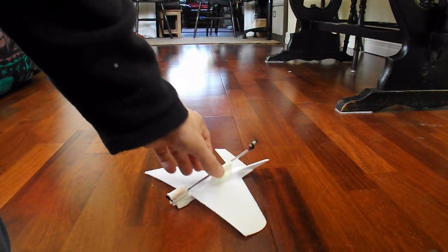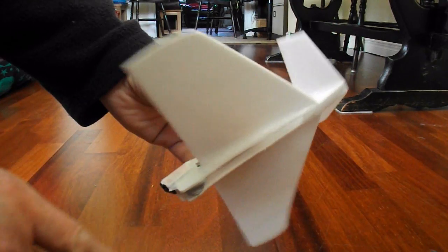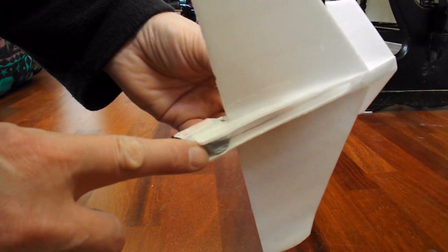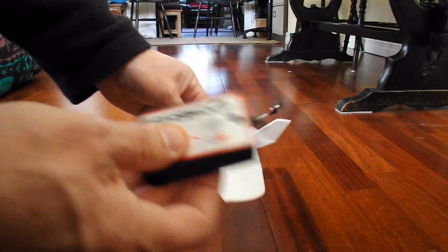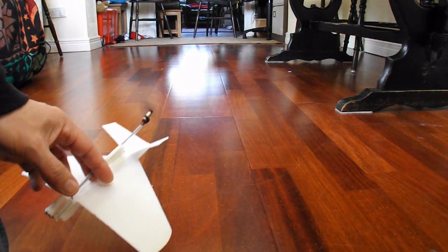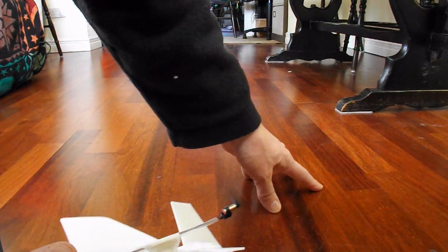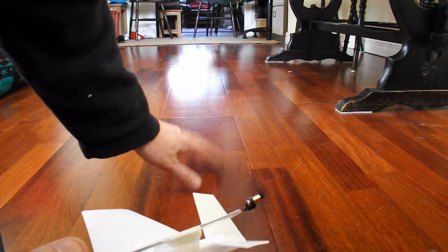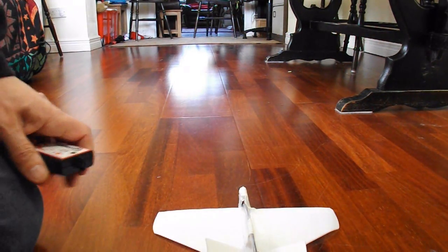A few modifications. I've trimmed the fuselage away as much as I dare to make it lighter, but at the same time I've had to add some weight at the very front to keep the nose down. I've put fresh batteries in the charger and we've come into the dining room which has a fairly shiny floor, because it was struggling on my kitchen floor which isn't as shiny as this.